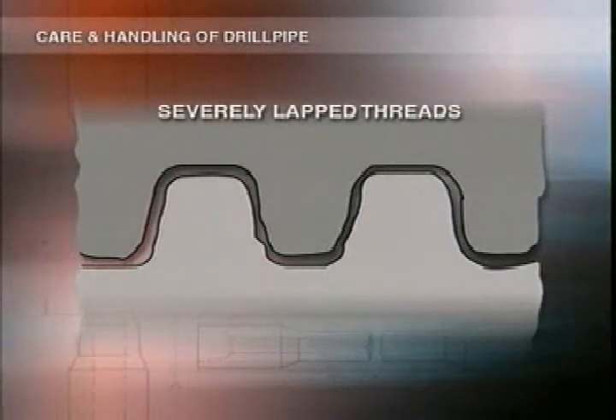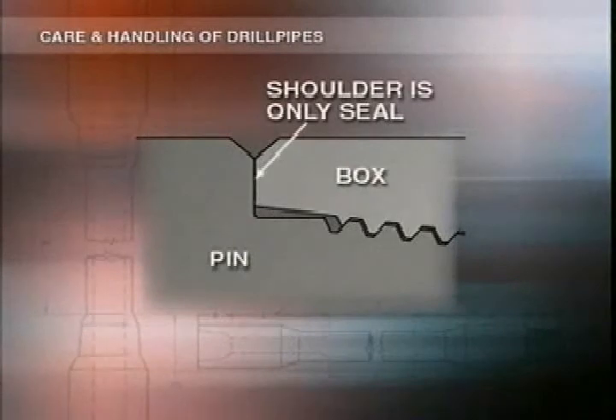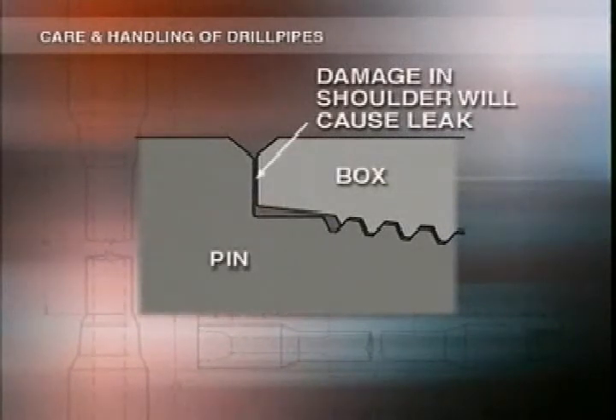Do the same with pins that have severely lapped threads. Thread lapping is serious. If threads are sharp rather than rounded, that's a sign of under-torquing or that they were dirty when they were made up. It's dangerous to run them into the hole because they can't hold up under the pressure and torque that are needed. Look out for small cracks in the root area of the threads on both pins and boxes. Remember, the only seal in the connection is at the shoulder — the threads don't seal at all; they only act as a jack to pull the mating surfaces together. Any damage which stops the shoulders mating properly will cause a leak when the mud is pumped through at high pressure.